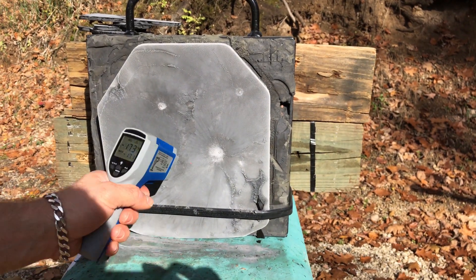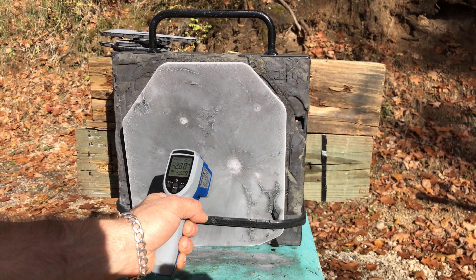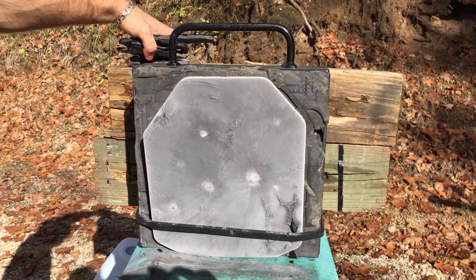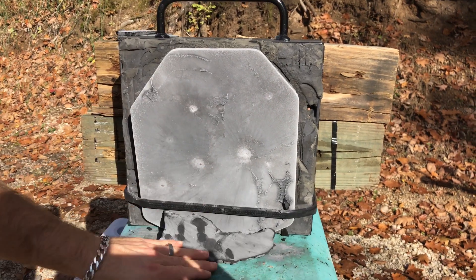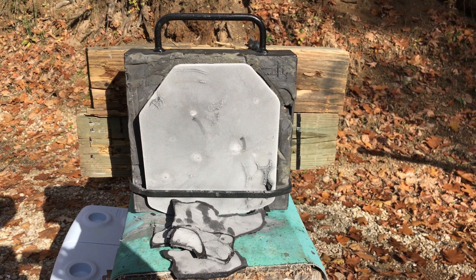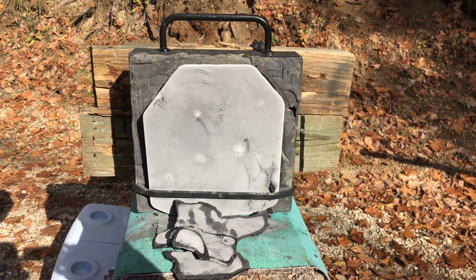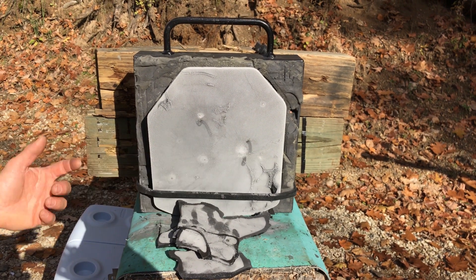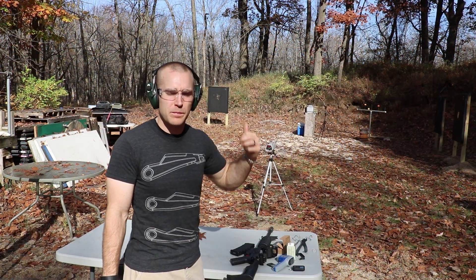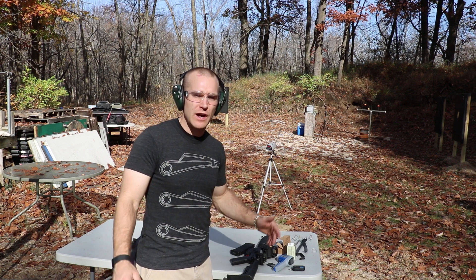Here's our plate — still at negative 23 degrees after shooting. Hitting it warmed it up a little bit. As you can see, the spall coating is in tons of little pieces. This plate is amazing — we cooled it for two days to almost negative 76 degrees Fahrenheit, brought it out in a cooler, set it up immediately, shot it, and it stopped all six threats. While we've got the cold plate up there, let's see if we can get it to fail. I'll load up six more rounds of 308 and six more rounds of 556 and just pelt it a few more times.